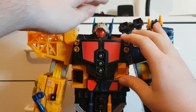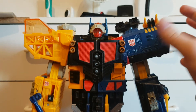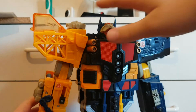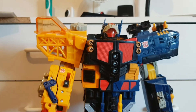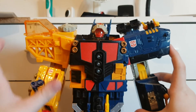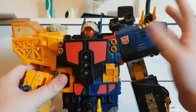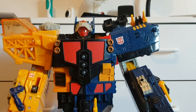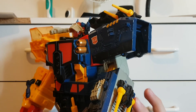Now for this guy's articulation: the head can sort of move a bit left to right, and that's it. One arm can move up, he's got elbows, and the claw arm gimmick still works. The other arm can move out and up. He still has the swiveling guns, although it's just these two this time since the other is now unconnected.